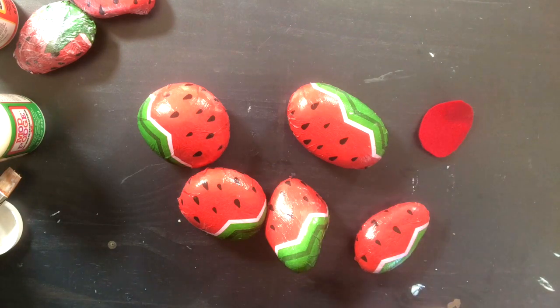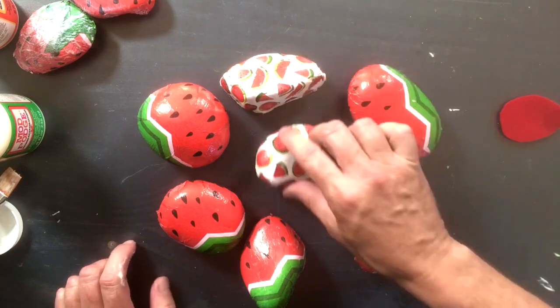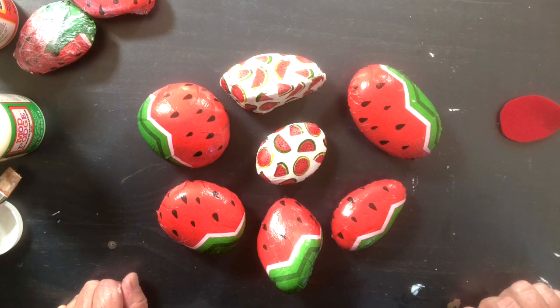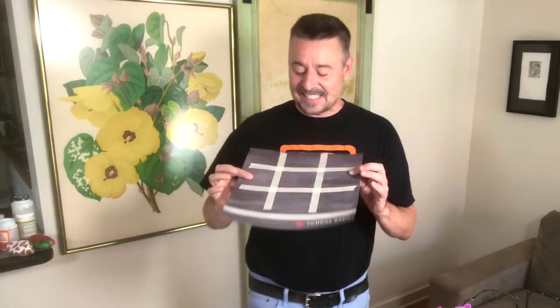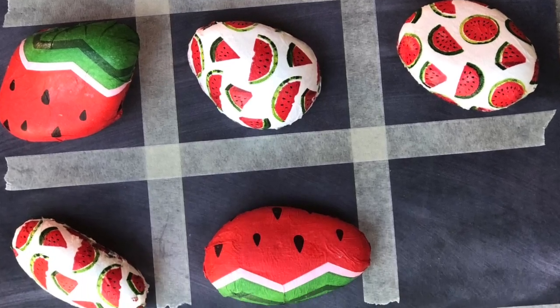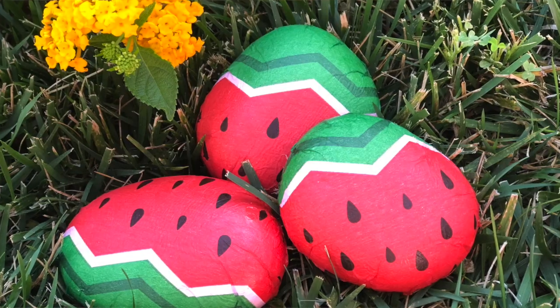Let me show you a couple of others done with a different watermelon napkin — these give a nice little family look. There are so many napkins out there; you can do this project with any decorative napkin. Here's a fun idea for the kids: a tic-tac-toe board made out of a scrap of paper and tape, using two watermelon rocks — one as an O and one as an X. Here are the two napkin packs we found side by side — a total no-brainer!